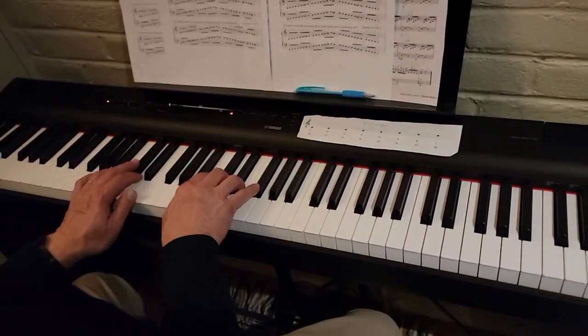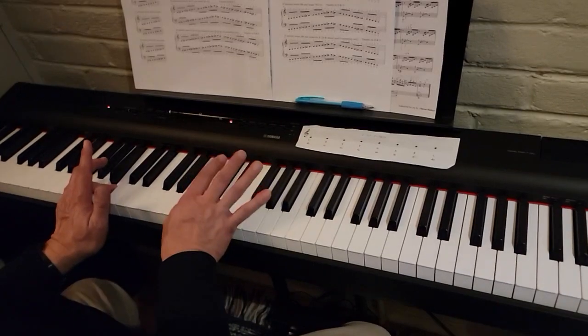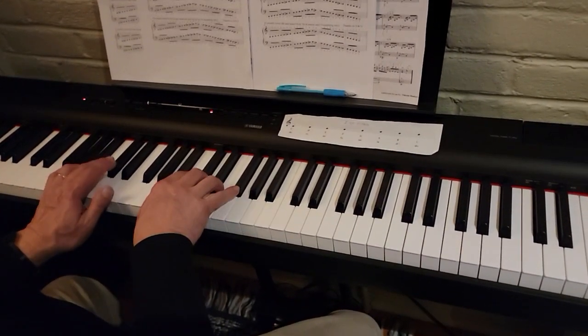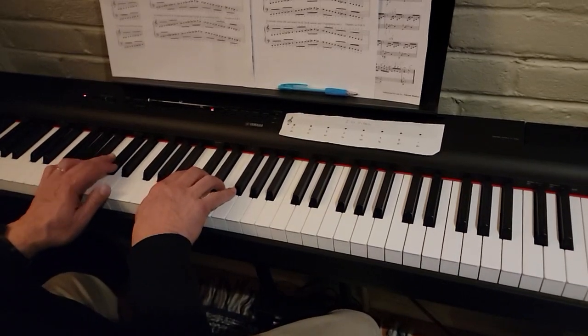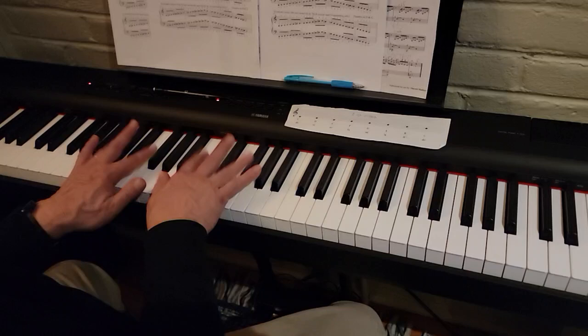Alright, this is B minor. We start with your forefinger on this B; your right hand thumb is just below middle C. This is B natural minor, so we still only have two black keys: C sharp and F sharp.